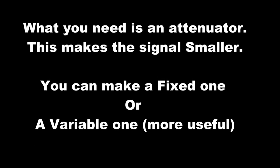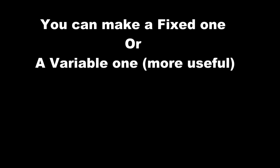What you need is an attenuator. This makes the signal smaller. You can make a fixed one or a variable one, which is more useful. Or you can buy one if you really want to, but they're not easy to find nowadays.